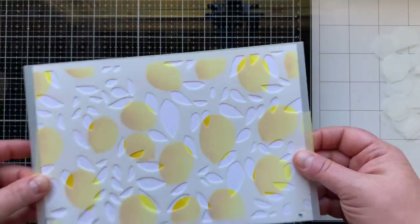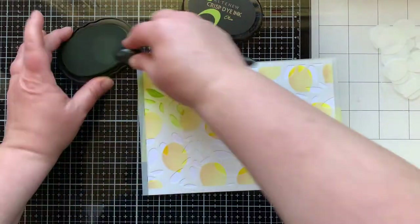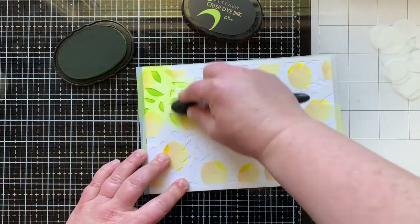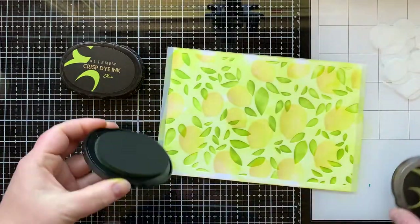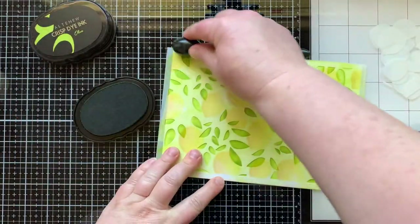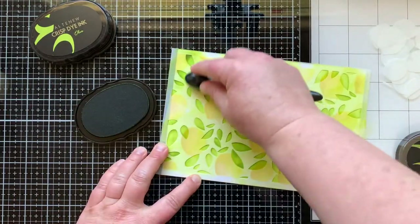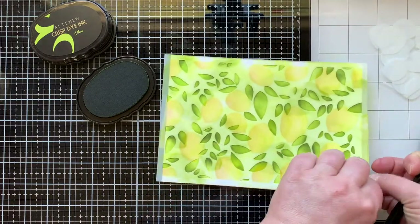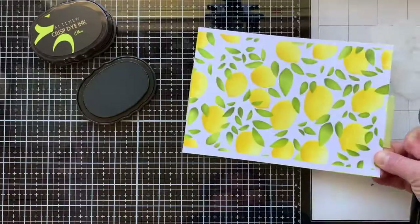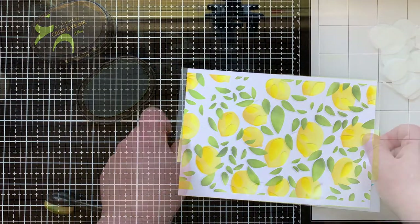So cool! Now I'm going to take the stencil that has the lemons etched into it and stencil on the leaves. I'm using olive ink and then bringing in a darker color — I believe this is moss — to add some darker color to parts of the leaves. You could use any ink that you have on hand with the right colors for these stencils. There's the first layer.